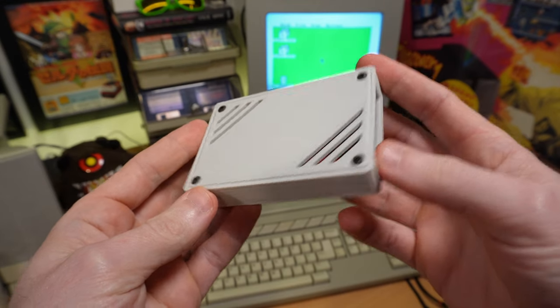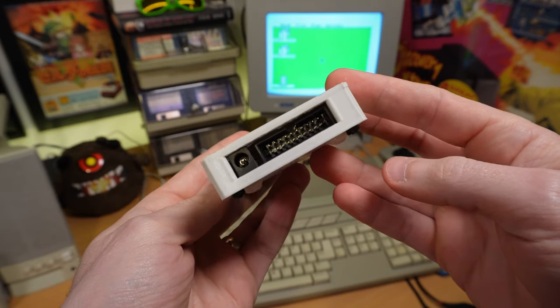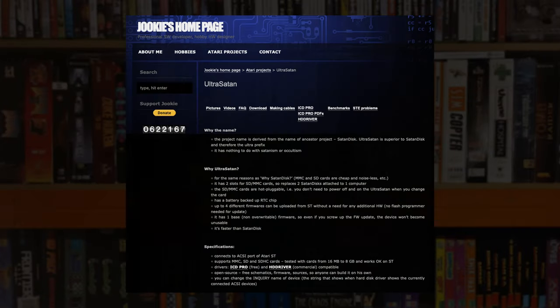So first things first, I wanted to talk about the UltraSatan, as it's something I have permanently connected to my ST and I use it all the time. One thing I should probably address right off the bat is the name. This is the new and improved version of an old device called the Satan Disc, and that's pretty much creator Juki's entire explanation for the name. I can only assume it's because it has the letters S and T in it, and to be honest the name doesn't bother me. The website does stress that it isn't anything to do with Satanism or occultism, and I can confirm I haven't had to call in Doomguy in the time I've owned it.